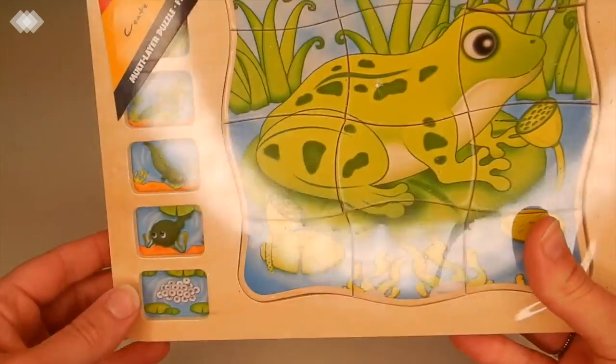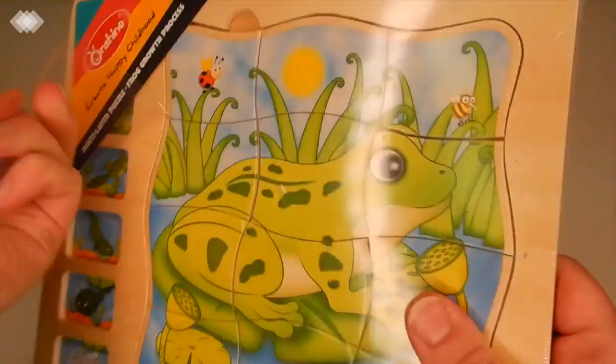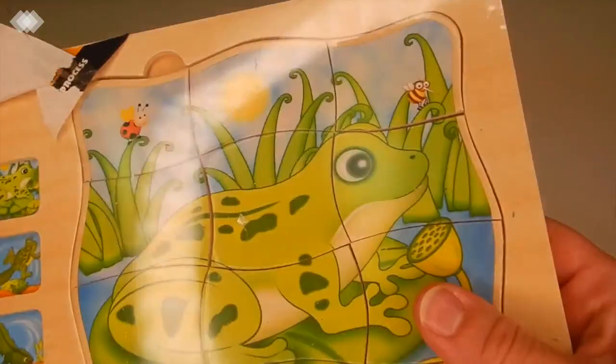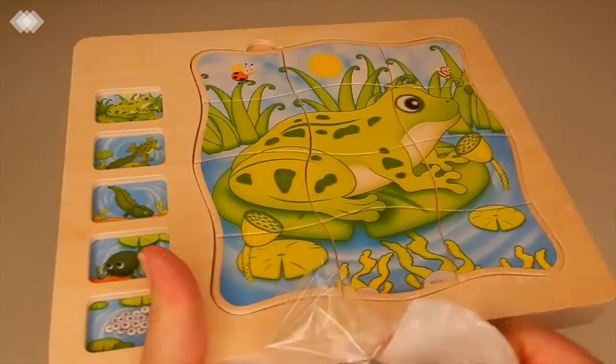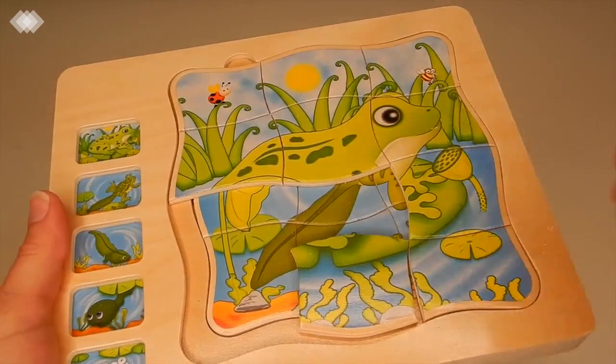We also have another frog life cycle resource — a layered puzzle. We actually have a butterfly one just like this from the same company that goes over the butterfly life cycle. This one teaches them the life cycle of the frog. It's a very nice wooden puzzle.